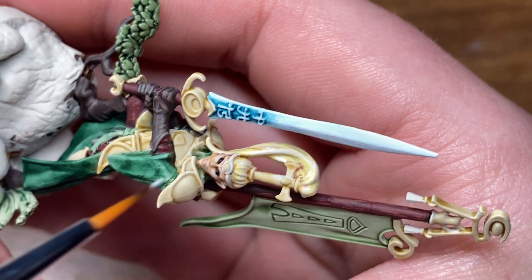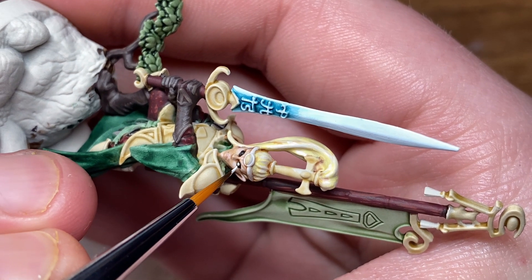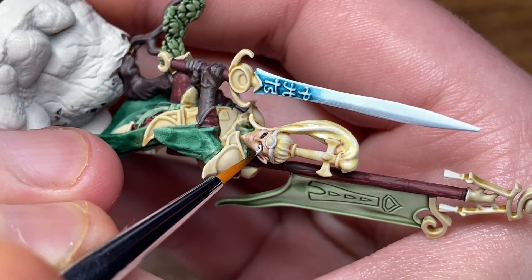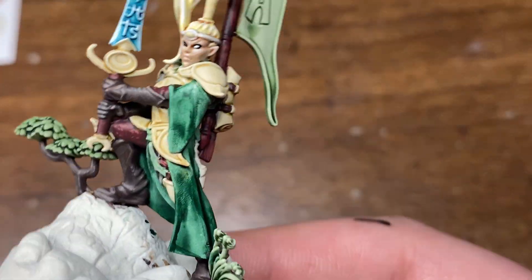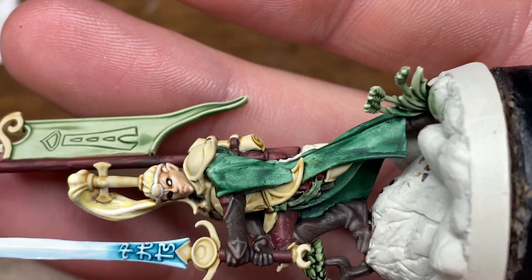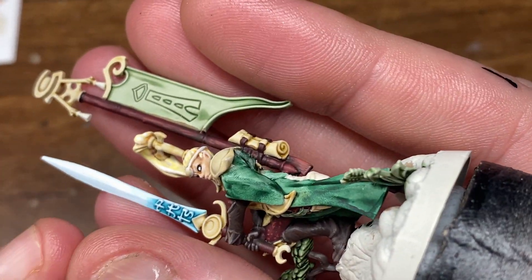Now I'm going to be moving on to a base coat of Dead White by Vallejo. It really doesn't matter what acrylic white or black you use. I just personally like the consistency of the Vallejo range when it comes to the white paint especially.